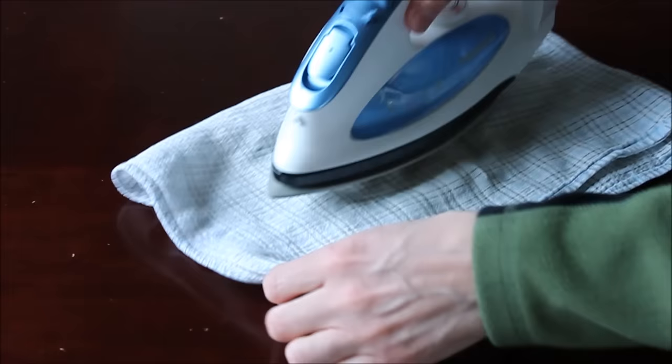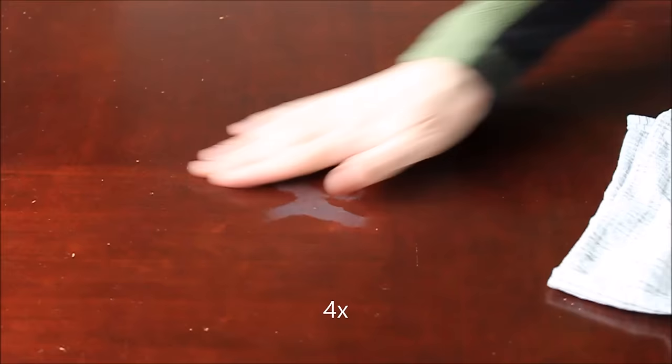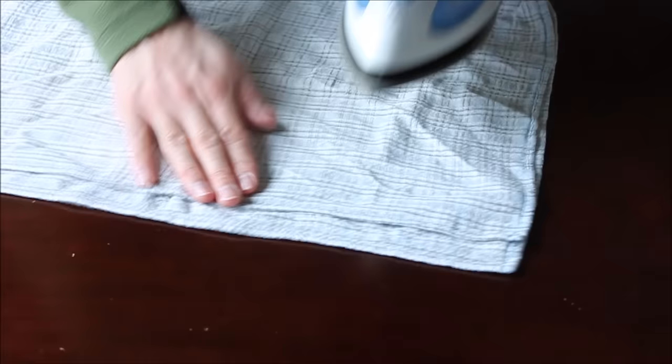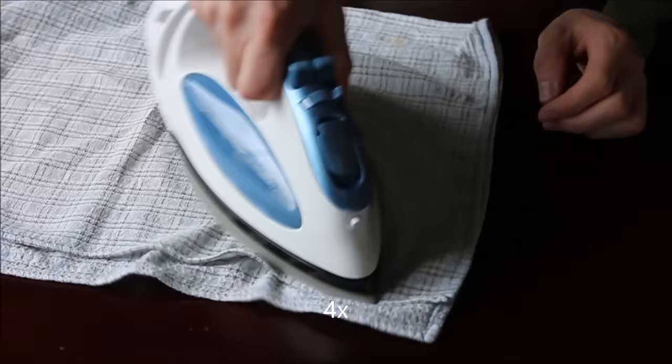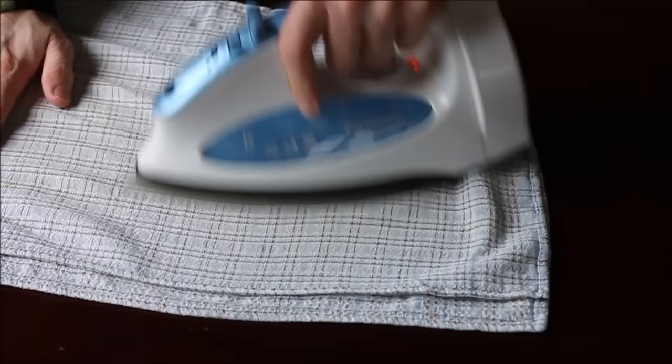It looks like it might be working. Let me try this spot right here. It's working — or making it worse? It's getting cloudy over there. The iron is set on five with the steam turned off. Stuff on the internet says use steam, some says don't use steam.